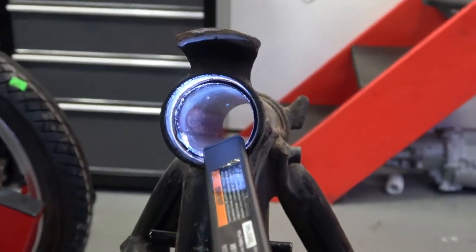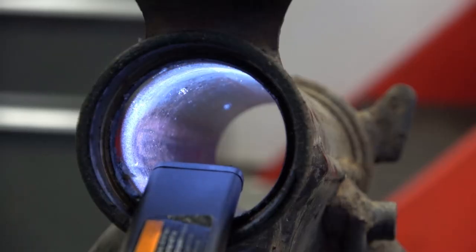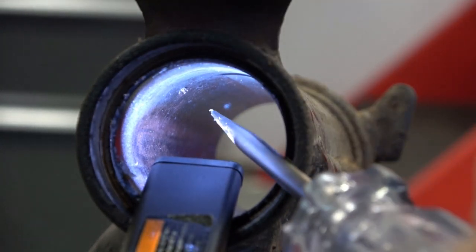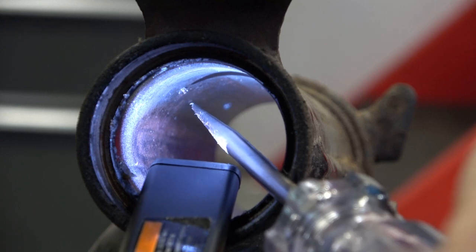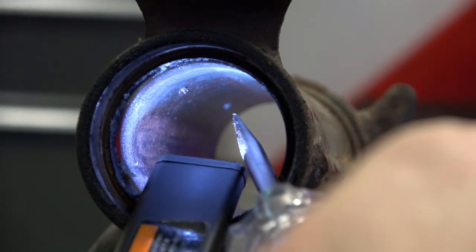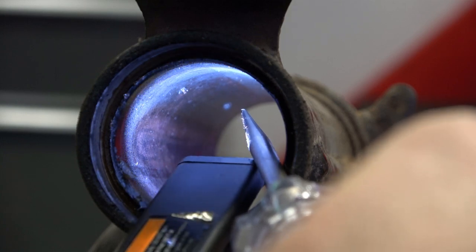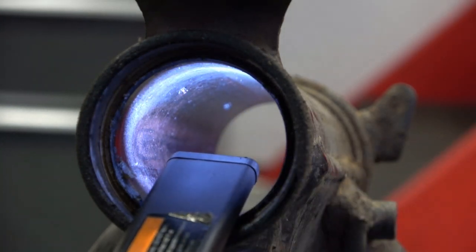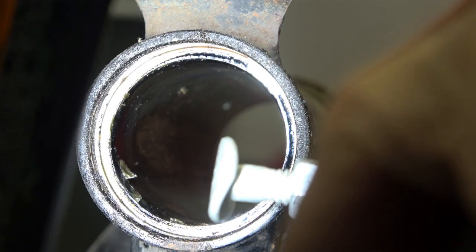I'm going to try to show it as clearly as possible, but if you look inside there you can see the brads sticking through the frame — there's one there and then there's the other one down there. You can see that they're sticking out, and that way you just stick that special bolt in there and they really push out pretty easily.